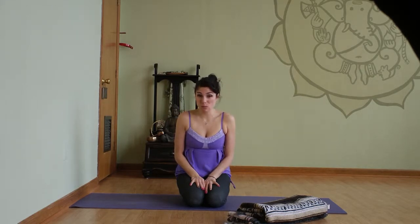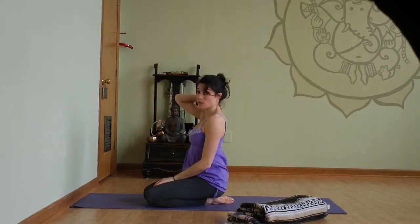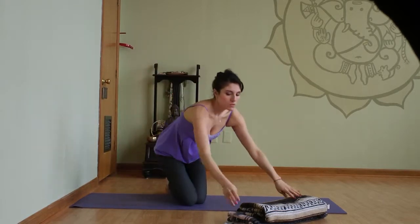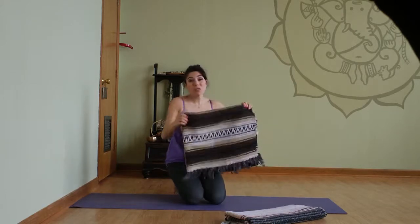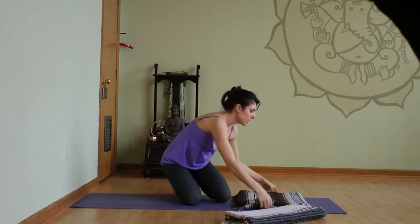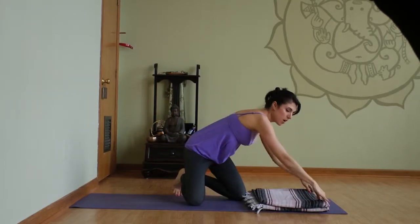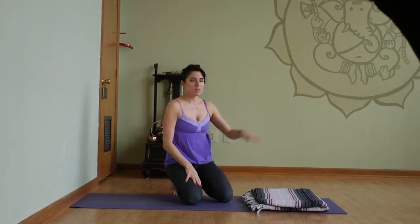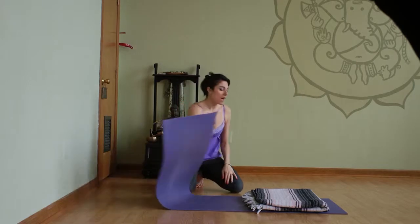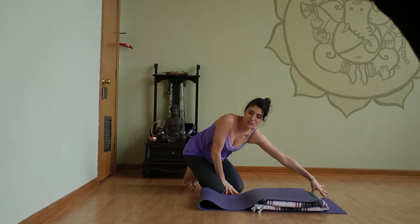It's really important to use props. We always want to keep a neutral curve in our cervical spine, our neck spine, and the blankets help us do that. So take two blankets, maybe even three, and have them at this size. You're going to take them towards the end of your mat, line them up so the rounded edges are on the same side and they're pointing towards the end of your mat. Then take the end of the mat and flip it up so there's just a little bit of blanket sticking out and a little bit of mat to rest your head.